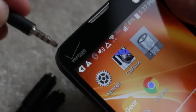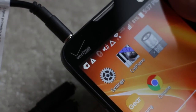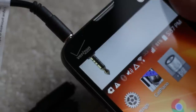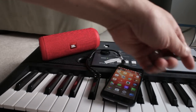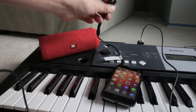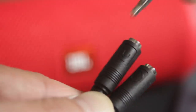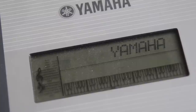The TRRS adapter cable should now be plugged into the phone. For the last connection, grab the other 3.5mm patch cable and plug it into the TRRS adapter port with the microphone icon on it. This setup is now ready for recording.